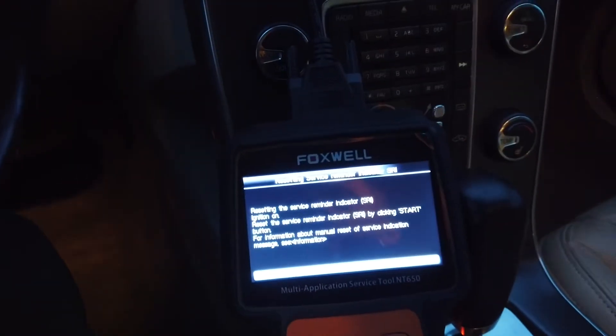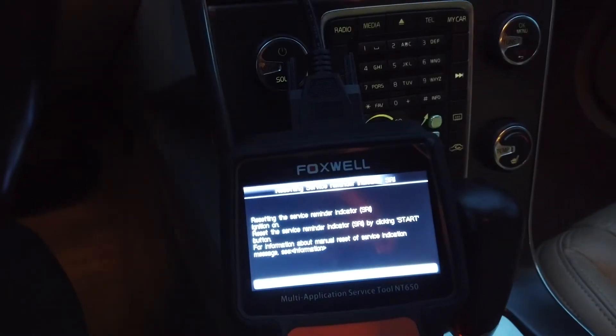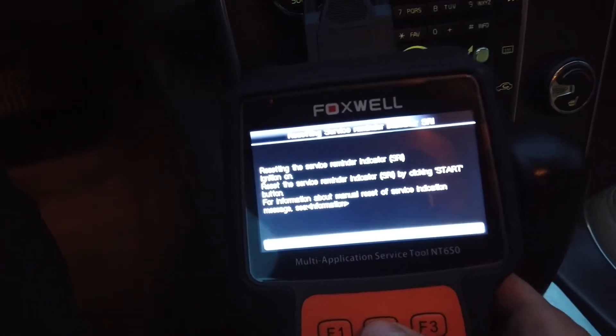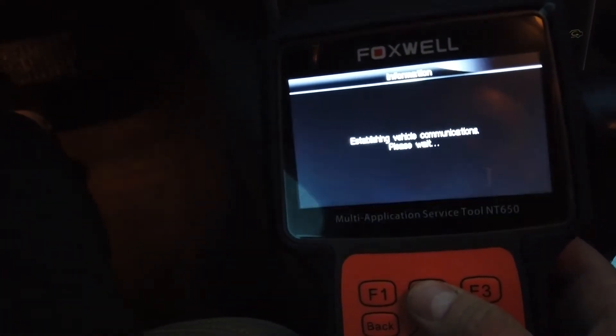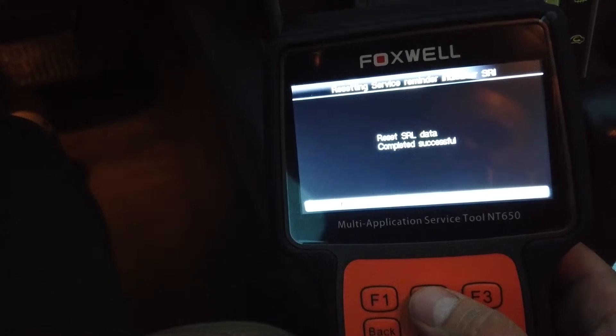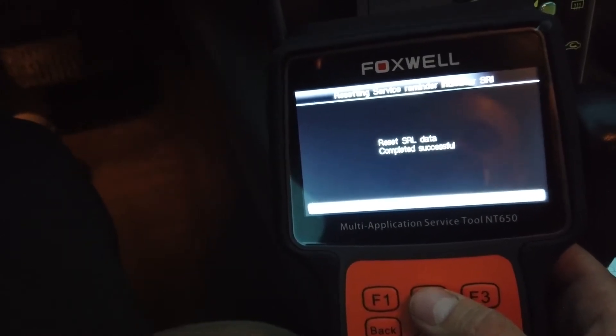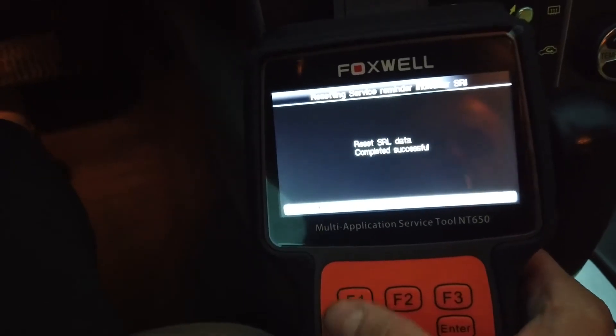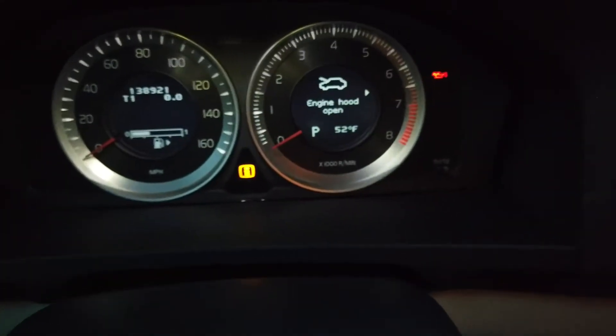Well, maybe because the car's running. Let's see again — I'll turn off the car now. Okay, that's it, I think it's done. Let's see the messages now.